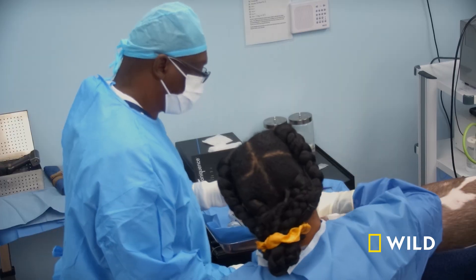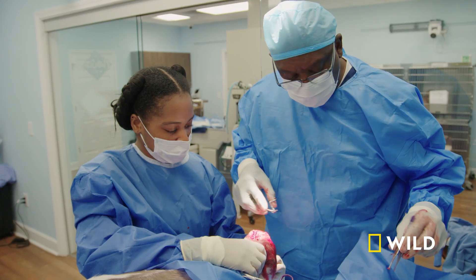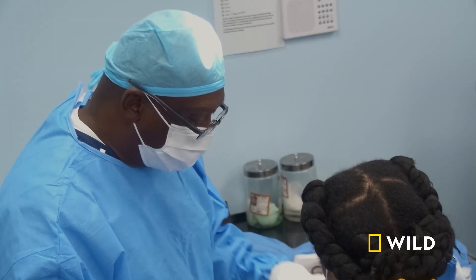Clean it up. There you go. That's good. Hold that right there. Got it. Good job. What we've done so far is clean up, so now we can actually start the repair.